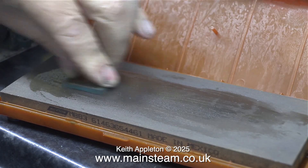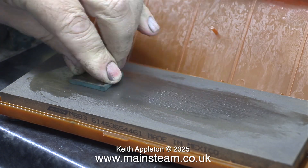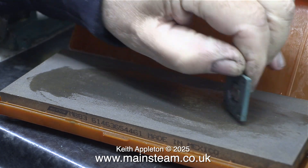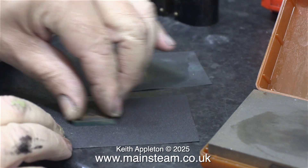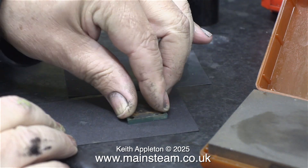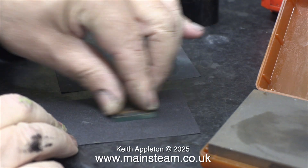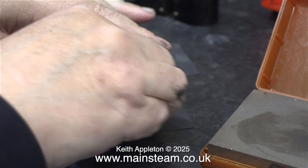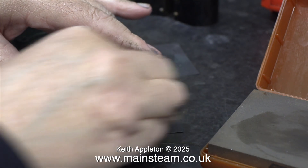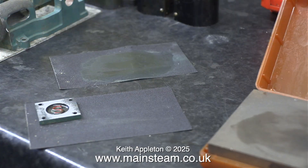No matter how many times I rubbed the part up and down the whetstone, it really wasn't getting much shinier. It took long enough just to remove the paint. I tried some 400 grade wet-to-dry sandpaper and this actually did a better job at removing the paint at least. Eventually the paint was removed and the part was starting to shine, but it was very uneven.